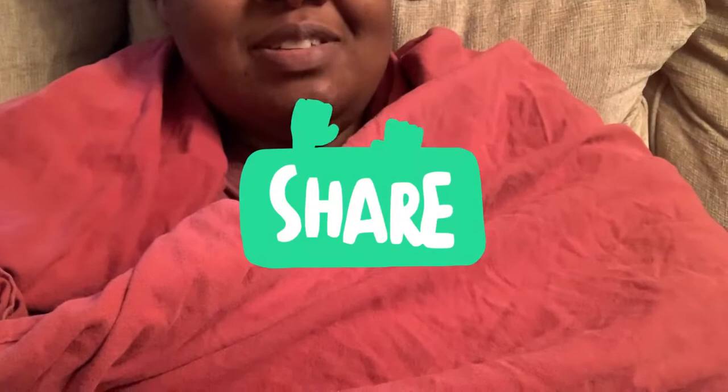Hey you guys, welcome back to my channel. My hair is not done, but anyway — this is me calling you, telling you I'm doing the colonoscopy tomorrow.